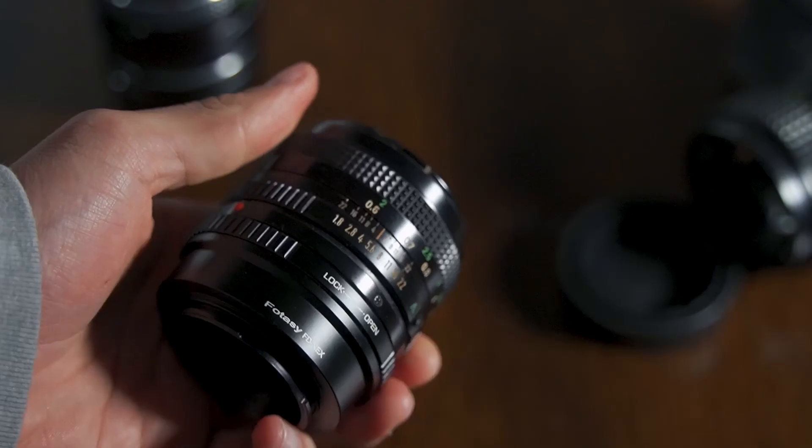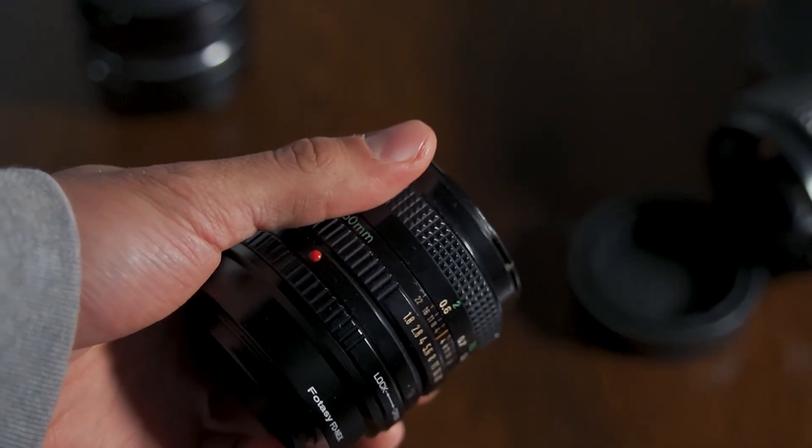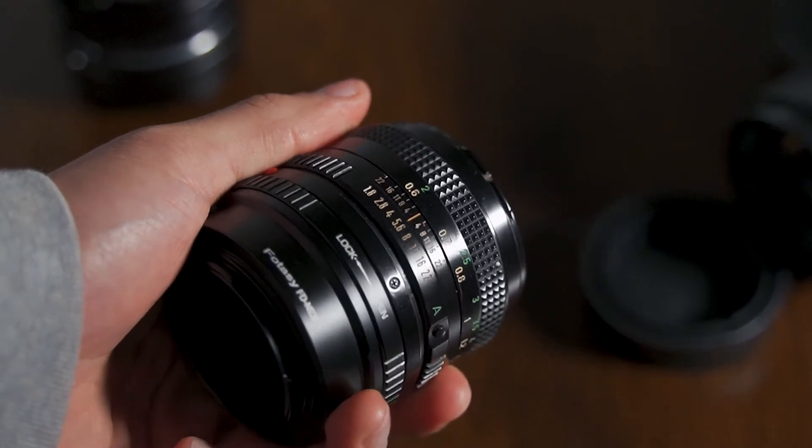You can find these lenses on eBay and at thrift stores if you're lucky, because people are buying a lot of the film stuff now and it's really hard to get your hands on it. You have to go early and check all your local thrift stores, and hopefully you're able to find one.